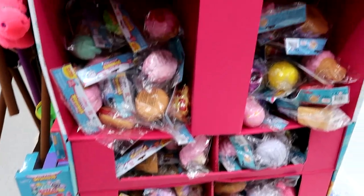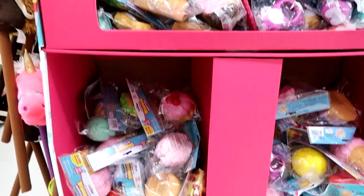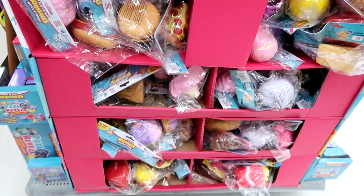Here's the entire Soft and Slow Squishies display. It's completely mixed up with so many cool ones, but I think I actually have most of them.